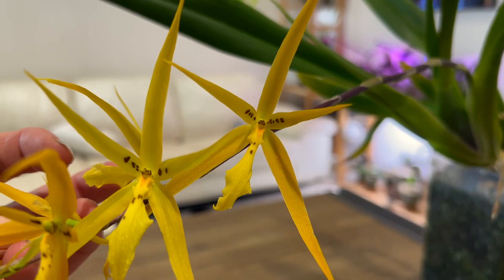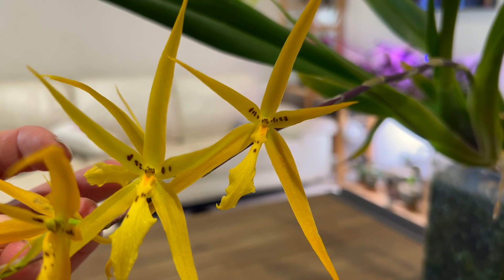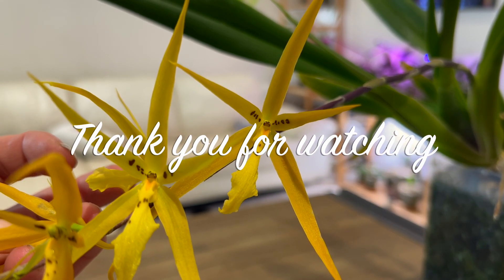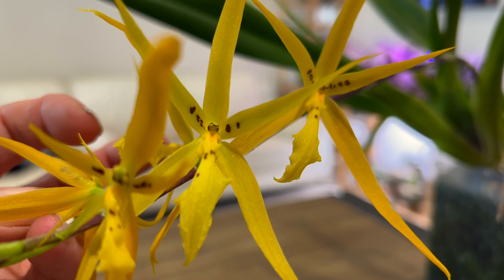We'll zoom in on this flower here. This is Brasada Memory Burt Field, BNAC. I thank you guys for watching — if you liked the video, please give me a thumbs up. A subscribe would be great, and everyone have a fabulous day.